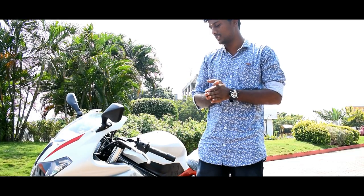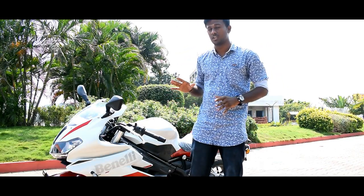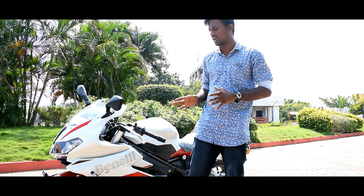Let's get started with the review. DSK Benli 302R — in India, we launched a street fighter bike, but with the 302R, they launched a full-fairing bike.